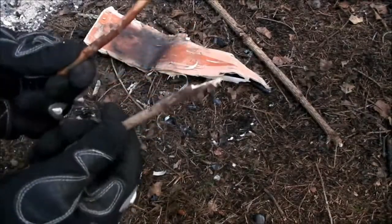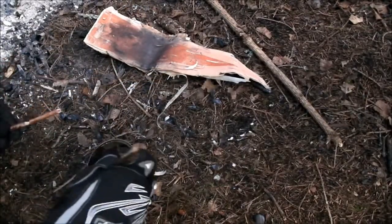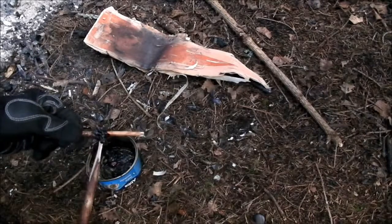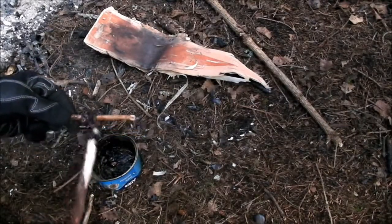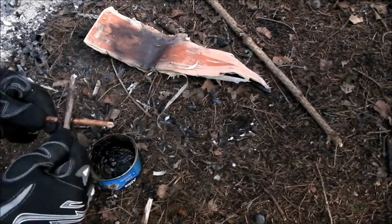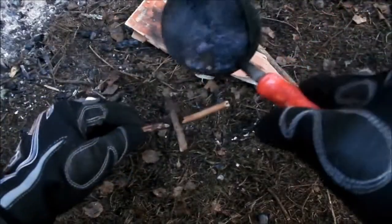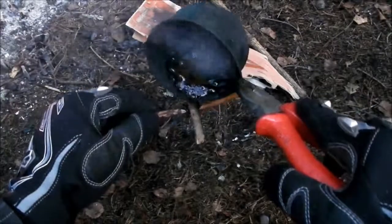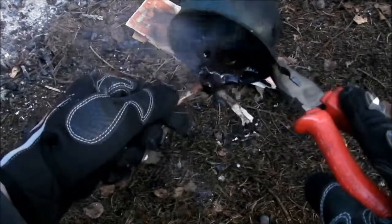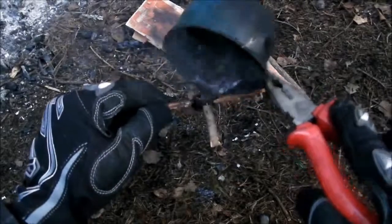Now the glue is complete. Time to test it out. I will now try to glue two sticks together by only using this glue. This glue dries very quickly, so place the can on the fire if you want the glue to become liquid again.